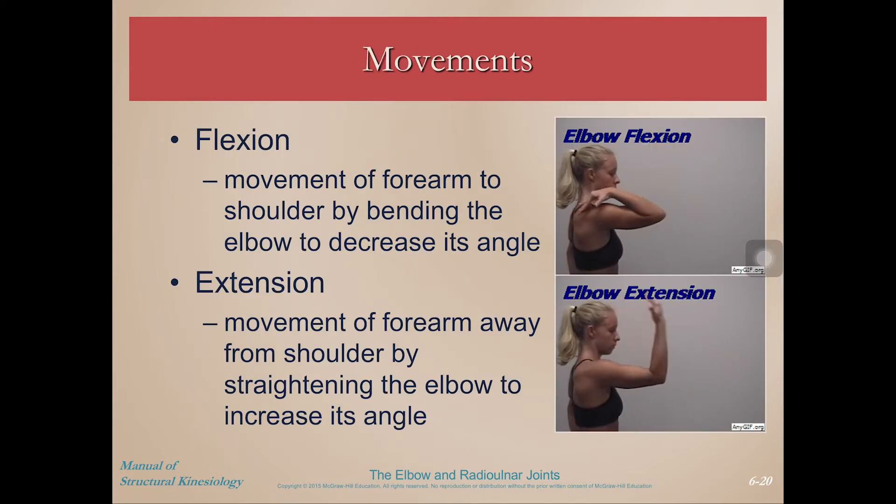So the elbow is pretty easy. It's just a hinge joint, so it has two movements possible in the sagittal plane. We have flexion, where you close that angle between the humerus and the radius and ulna, and extension, where you increase that angle. Both of those are happening in the sagittal plane from anatomical position.